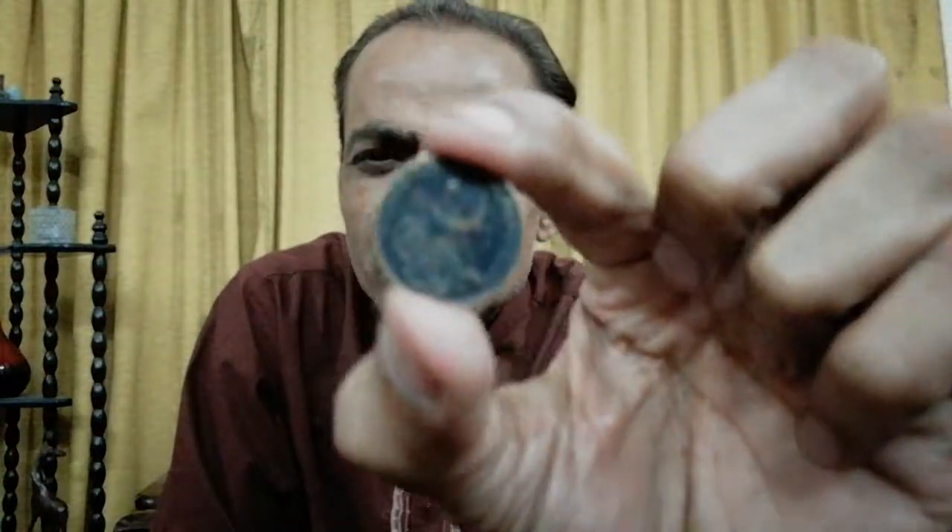The one paisa denomination is written in three major languages. This coin is from before the partition of Bangladesh, when our country Pakistan had two parts: East Pakistan and West Pakistan. The weight of the coin is 1.4 grams, the diameter is 20.6 mm, it is circular in shape, and the composition is bronze.